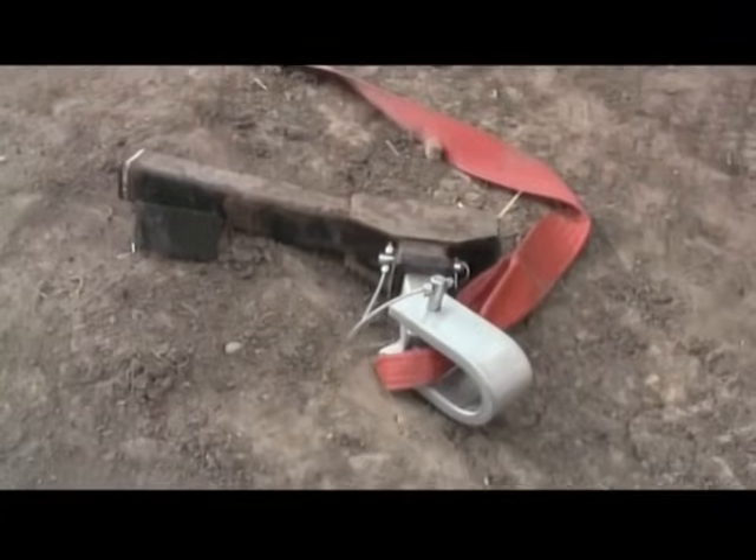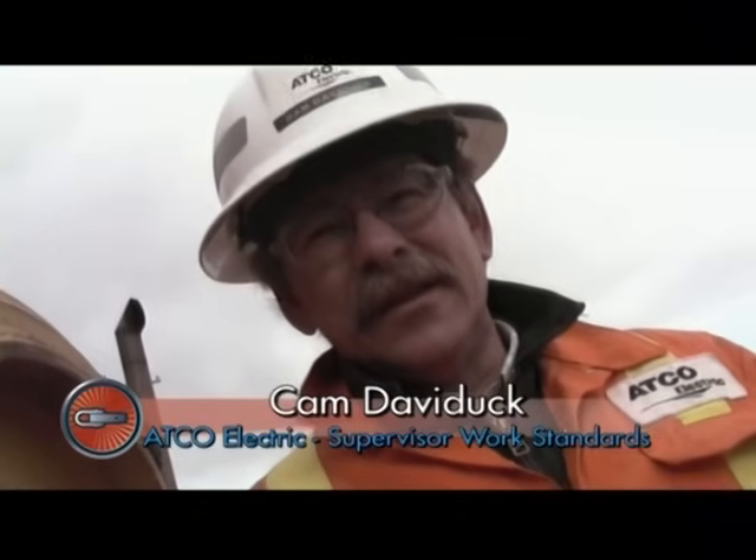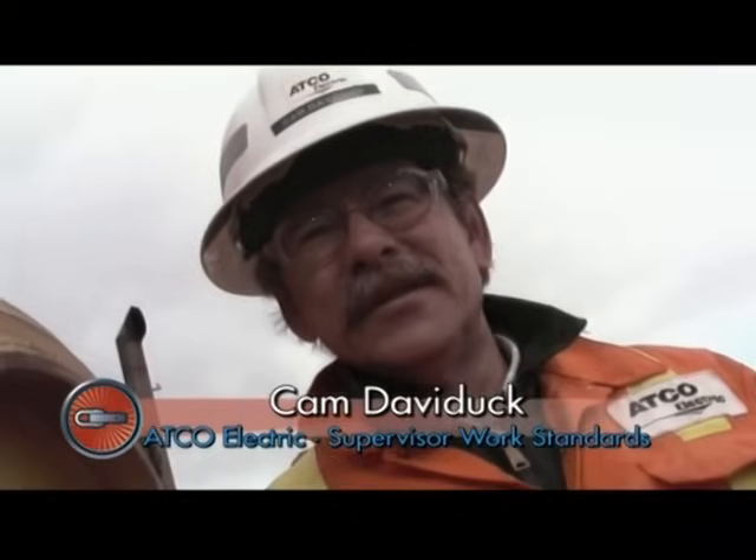The hitch is rated for 10,000 pounds — it broke at 24,500. It's doing its job again. Everybody was surprised at where the hitch failed; the thought was it was going to fail at the bolts, but when it failed around the welds, that was kind of surprising to everybody. I guess we learned something new again today.